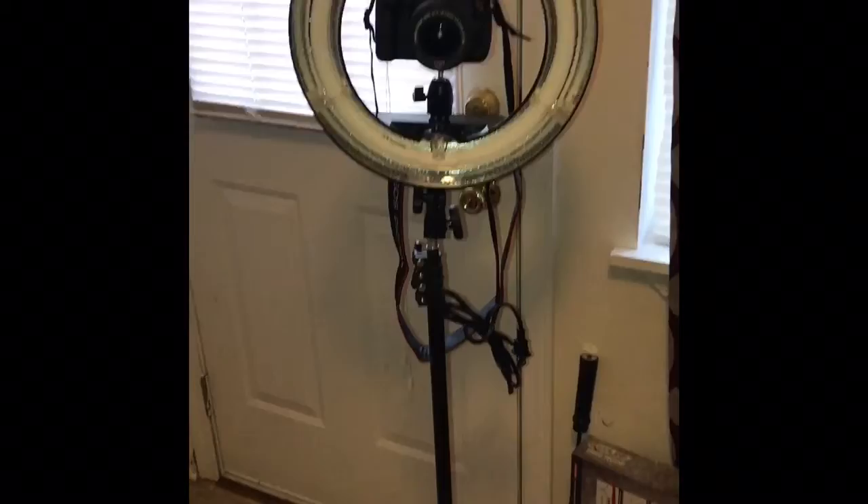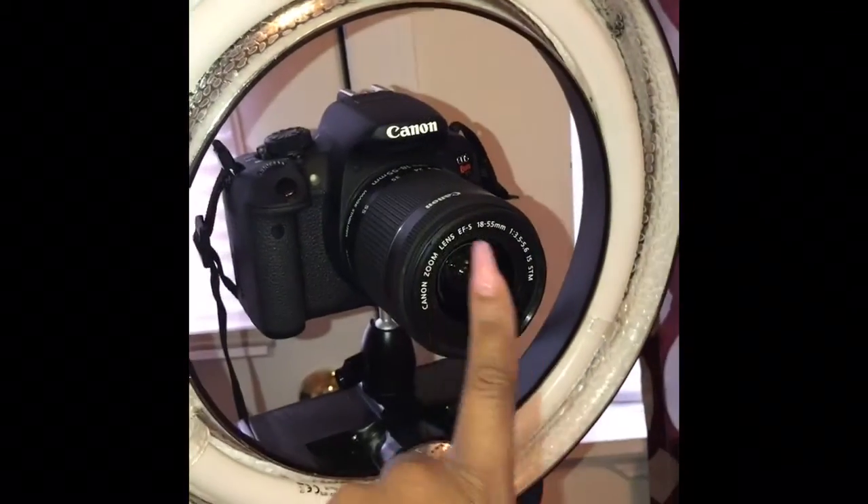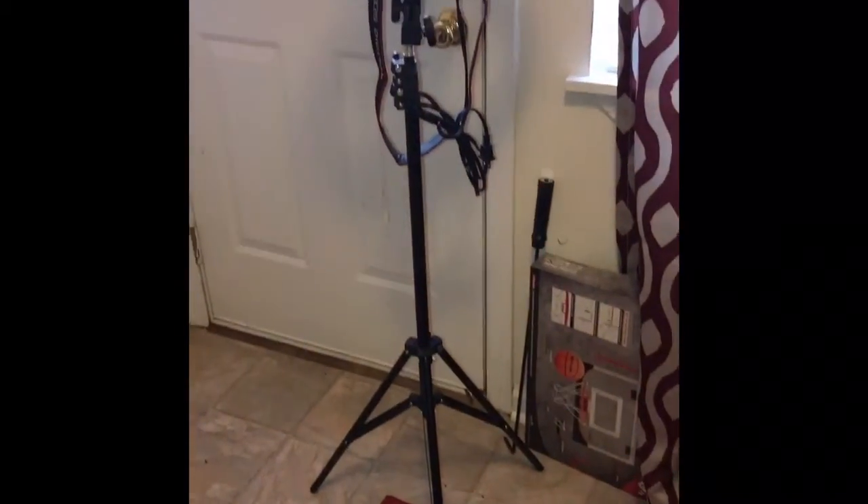Hopefully next week I can start recording my videos with my new ring light and camera. I also have umbrella lights and everything too. So I just wanted to show you guys — this is it!